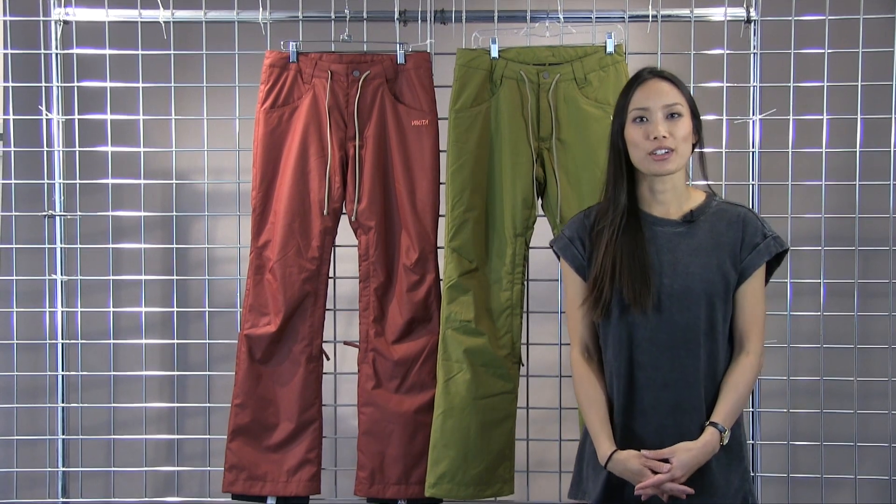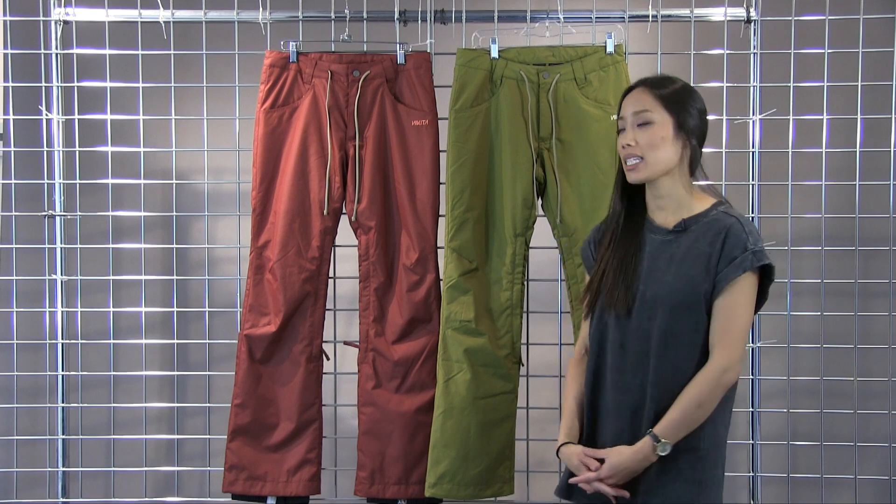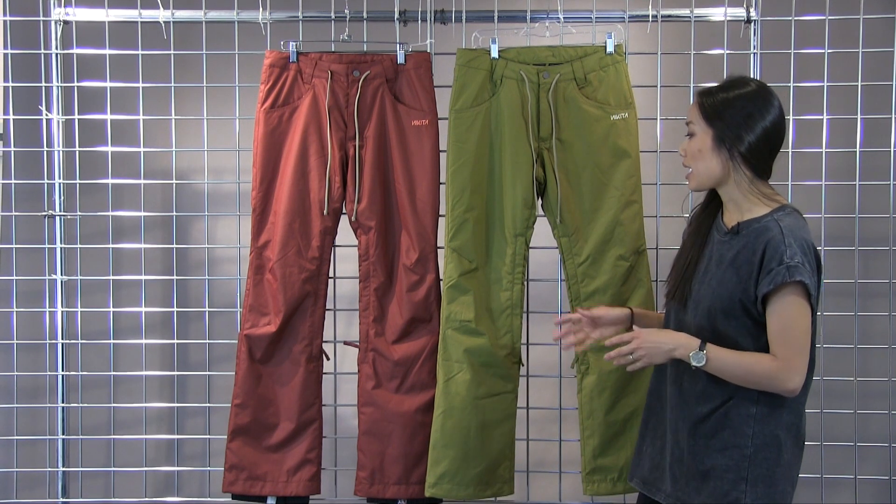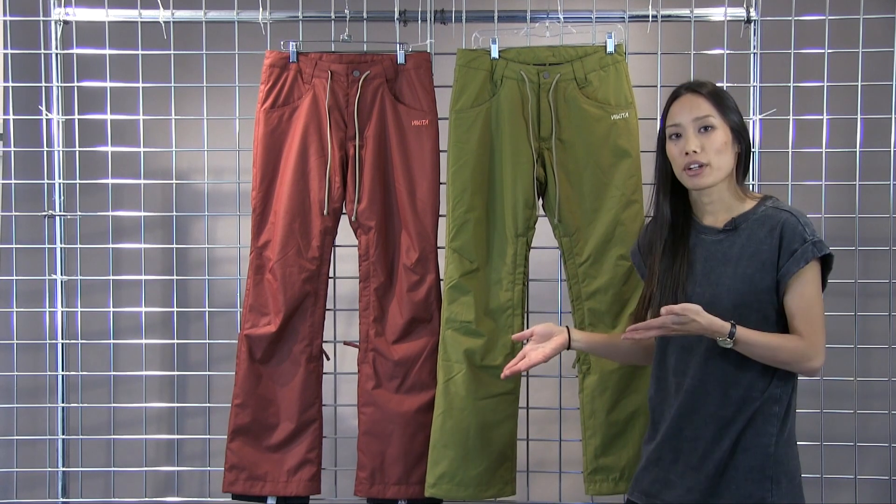Hi there, Lynn with Winter Women here to talk to you about the Nikita Cedar Pant. This is a fully waterproof snow pant. It is a slim fit pant, so it has a very flattering fit.